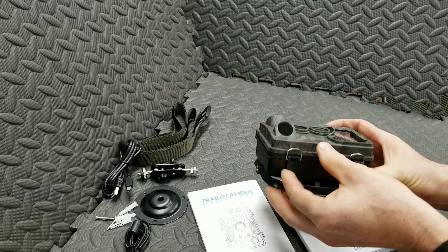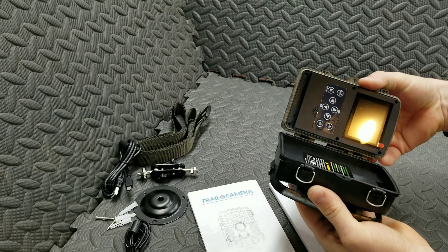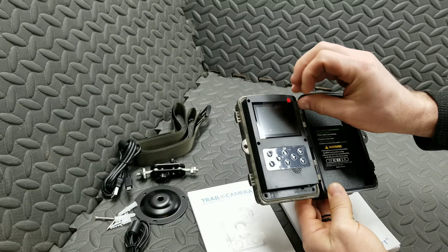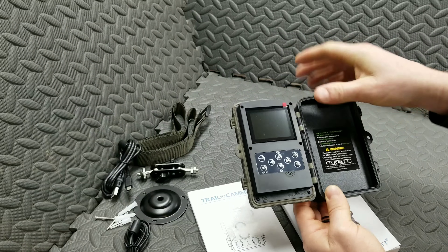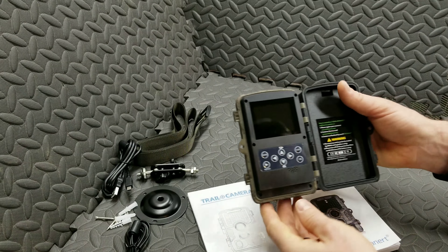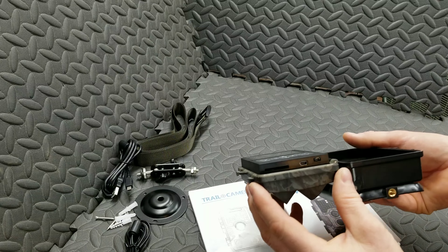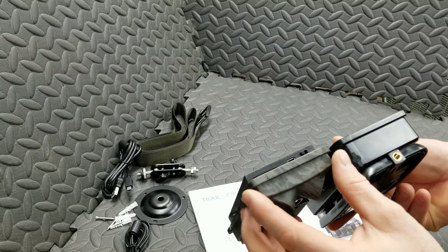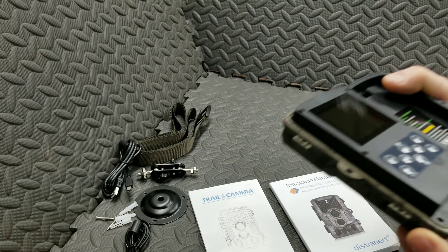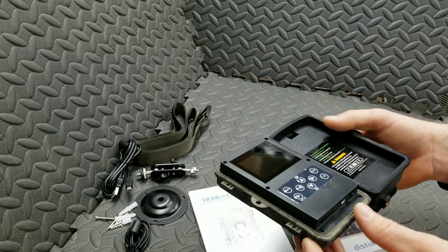Let me open this up — clip here, clip here. This opens up to our working parts. And again, we've got a screensaver here. We have a switch for USB, test, on and off. There's your USB port. There's your larger SD card memory card slot.